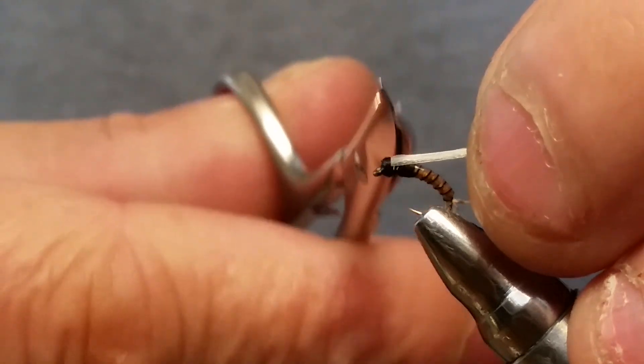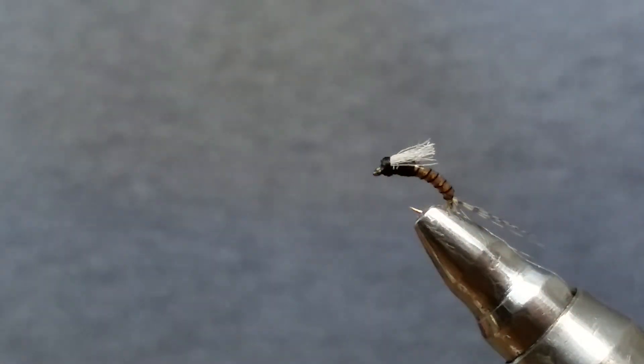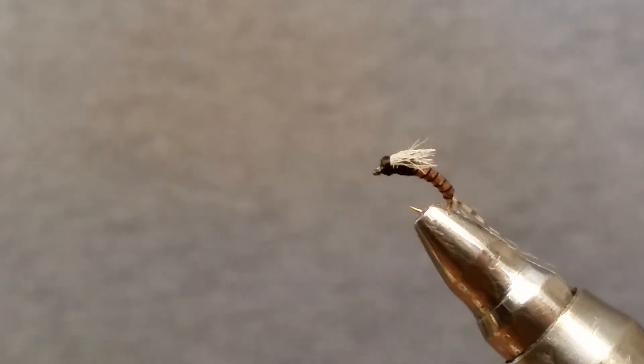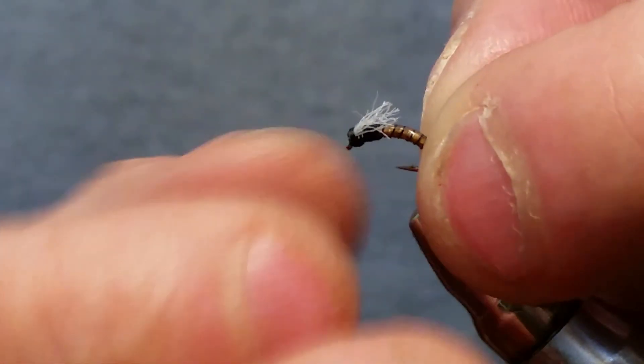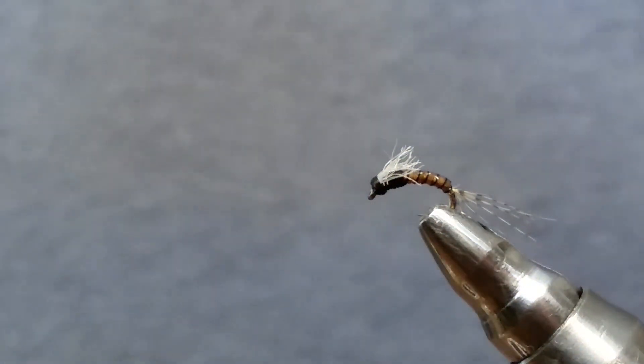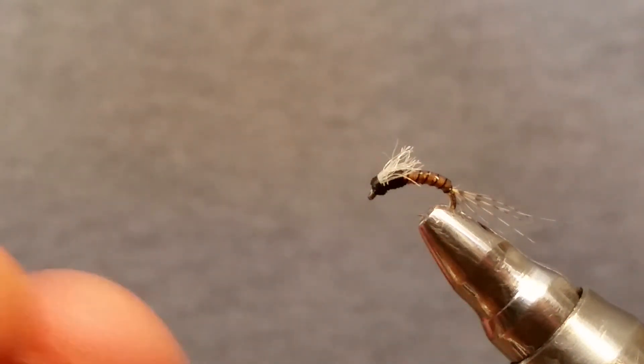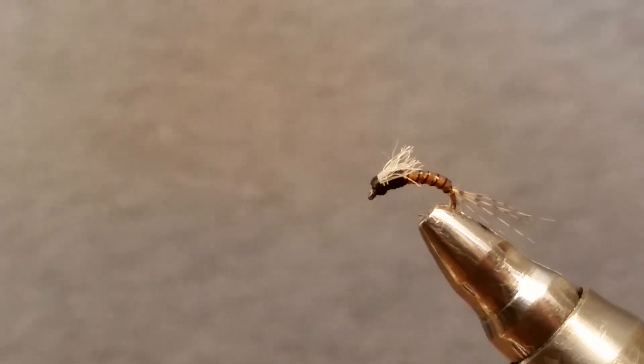Grab hold of those fibers again and pull back — personal preference here. A lot of guys like them just to the back of the casing, but I go just a hair past that. Zip that off right there and there it is — the Juju Baetis! It looks just like the one on the video. You really can't tell I used wire instead of super hair. If you have super hair, use two tan and one black and wrap them just like the wire looks. If you don't, use tan thread with a piece of black wire — same result.